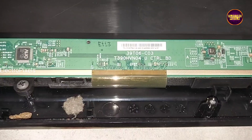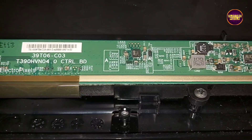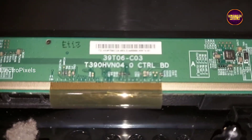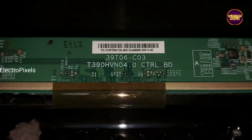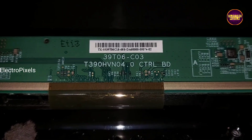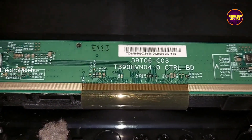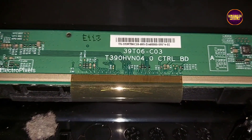See friends, here you can see this is the scalar board. It's a full HD AUO panel used in this TV. This is the panel model number T390HVN04. Since it's an AUO panel, we can repair it by removing the VGH and VGL shorting.